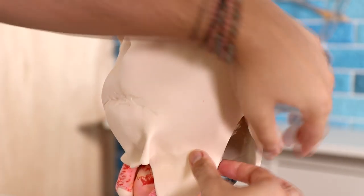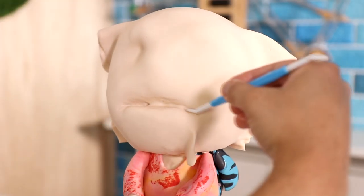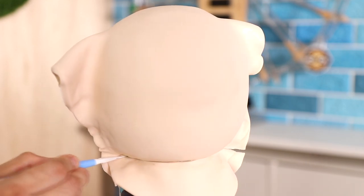Now to create my characters' heads I'm going to cover the cake with some skin-tone colored fondant. I just wrapped it around, cut away the excess, and left the seams on the sides because I'll be able to cover them with hair later so you won't see them.